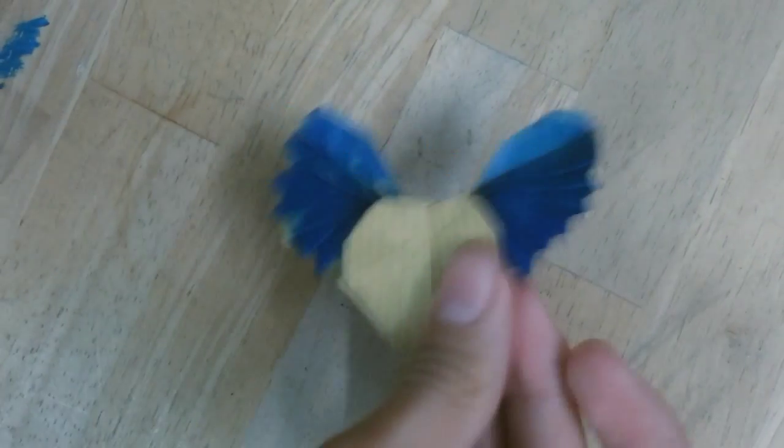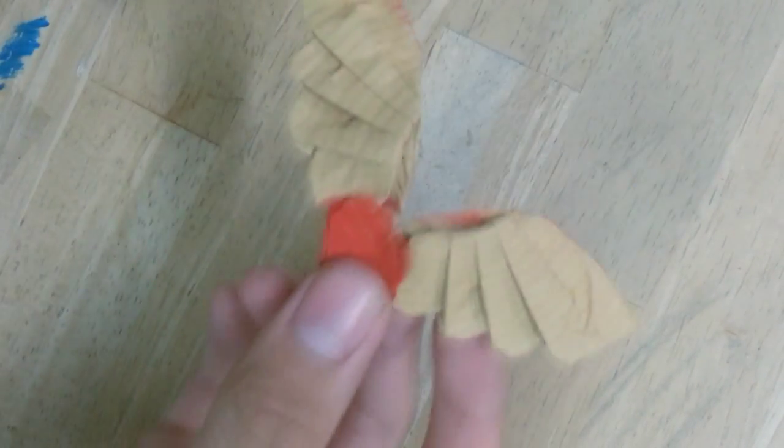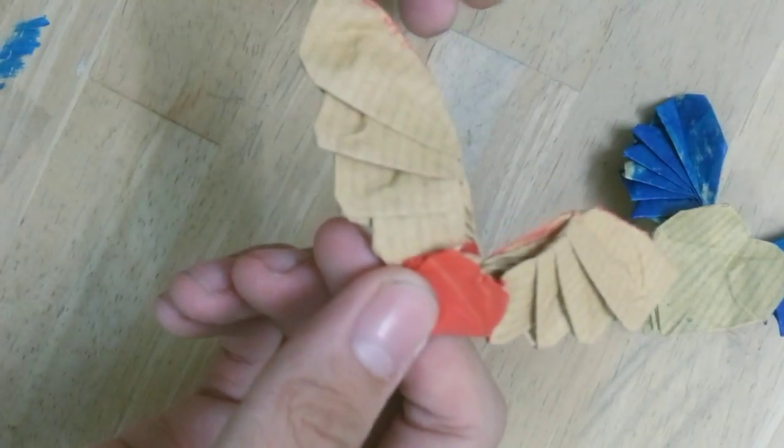Hey guys, I got a new design. This is a ring heart, and this one is from a 2 by 1 rectangle, and this one is from a square.